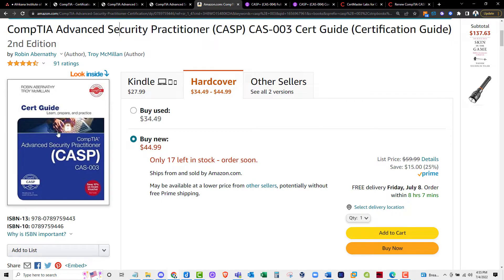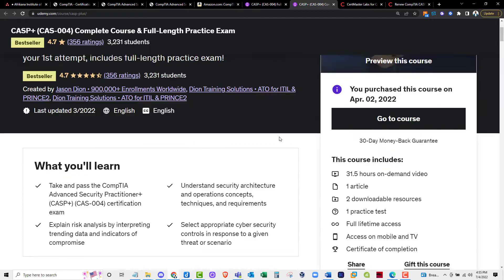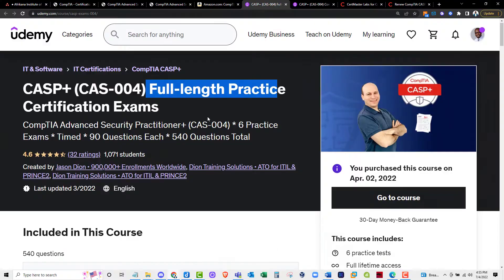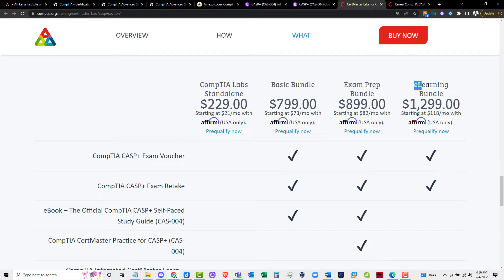Here's the list of things I used to prepare for this exam. The first thing was a book — I bought a book that helped me prepare, and I'll leave a link so you can grab a copy on Amazon. I also went to Udemy and purchased Justin Dion's course, which includes a course and practice questions — I'll put the link in the description. I also got resources from CompTIA themselves, including access to their labs, practice questions, and the course itself.